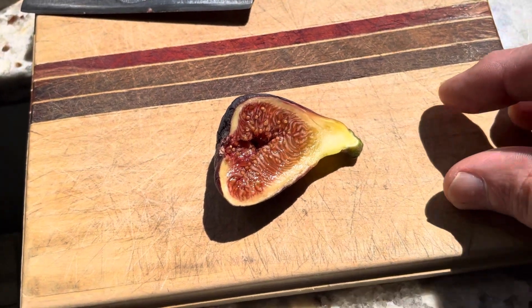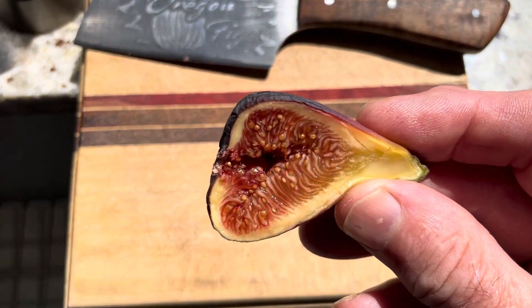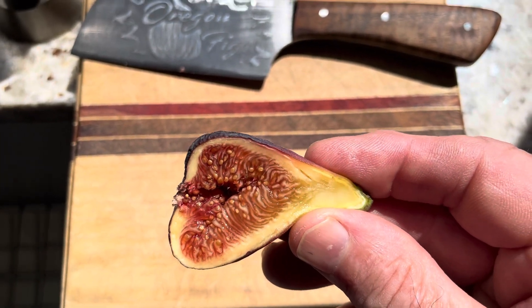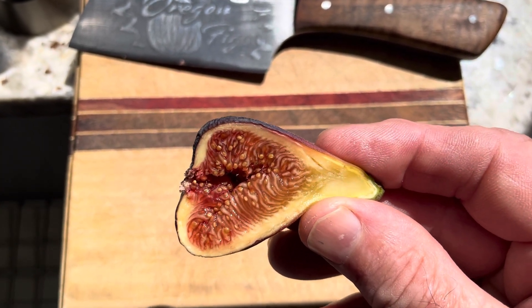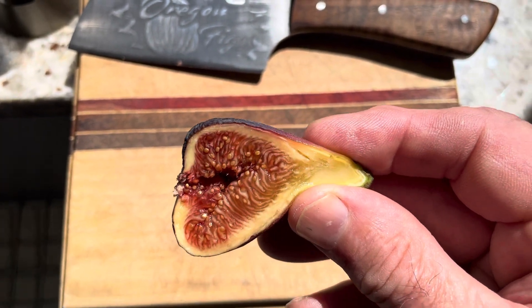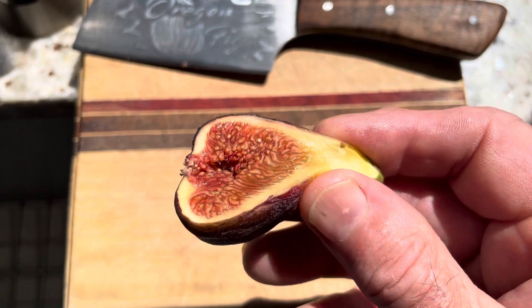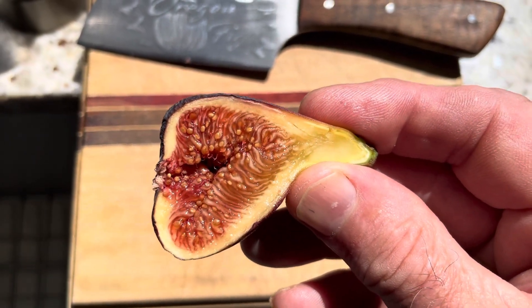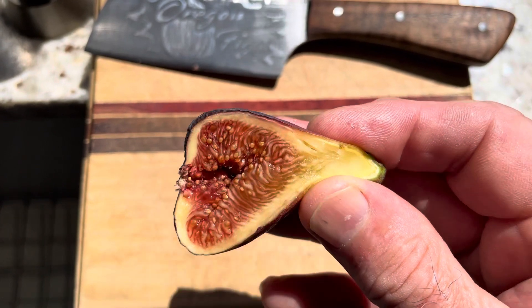That last one was the first fig off a tree in a seven gallon. This is technically the third fig off a tree in a 15 gallon — the other two I just kind of munched down and they weren't as good as this one. I don't think they were as good as the very first one either. This is the best one yet.